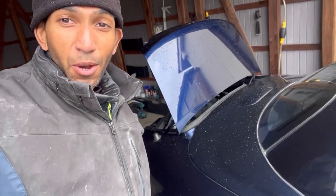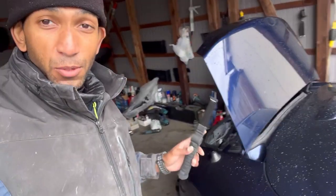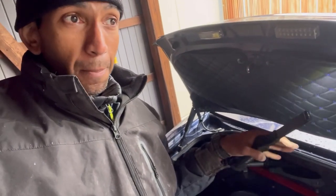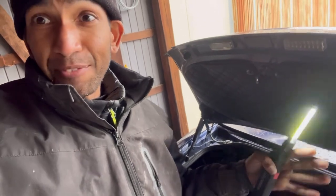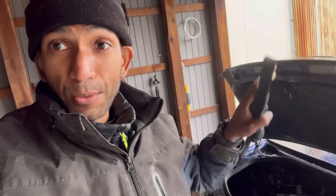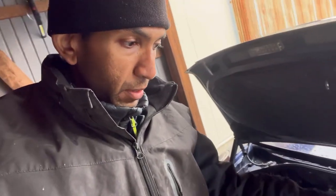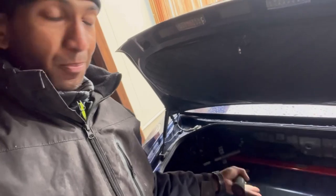This is my NC MX5, or Miata, and today we're going to be doing some sound deadening in the trunk. The trunk sound deadening tends to be the single most bang-for-effort deadening mod you can do. A lot of noise gets transmitted through the trunk and it's a big metal barrel.